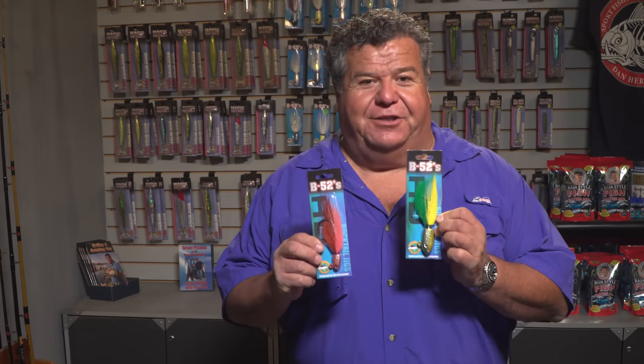Hey guys, I want to tell you about a brand new product we have coming out for 2017 — our brand new HD model Bucktail Jigs.